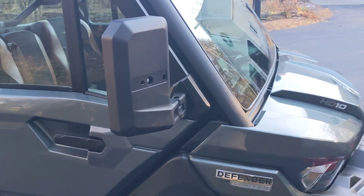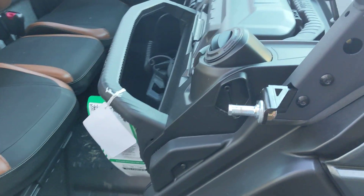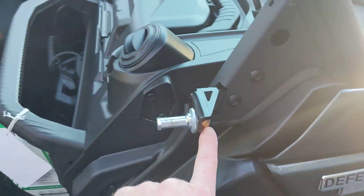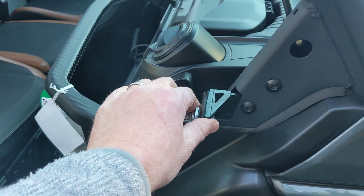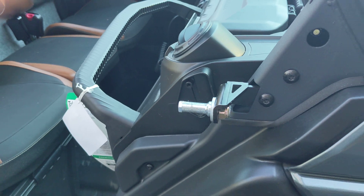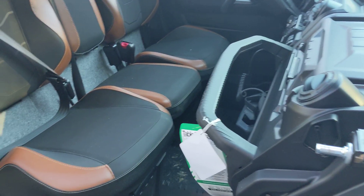I was able to adjust the doors — there was some rattling in the doors. The small pin here does slide back and forth. They tighten this thing down extremely tight; it was so tight it started to flex the bracket when I was trying to loosen it. I was able to get it off carefully with the impact gun, slide it in a little bit, and it makes for a tighter fit so the doors don't rattle nearly as much.